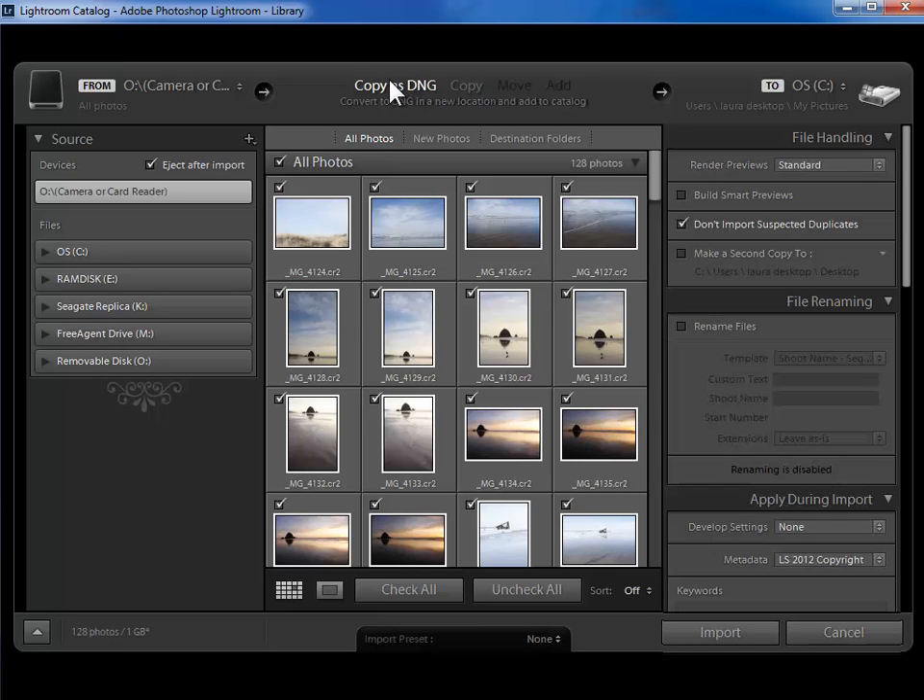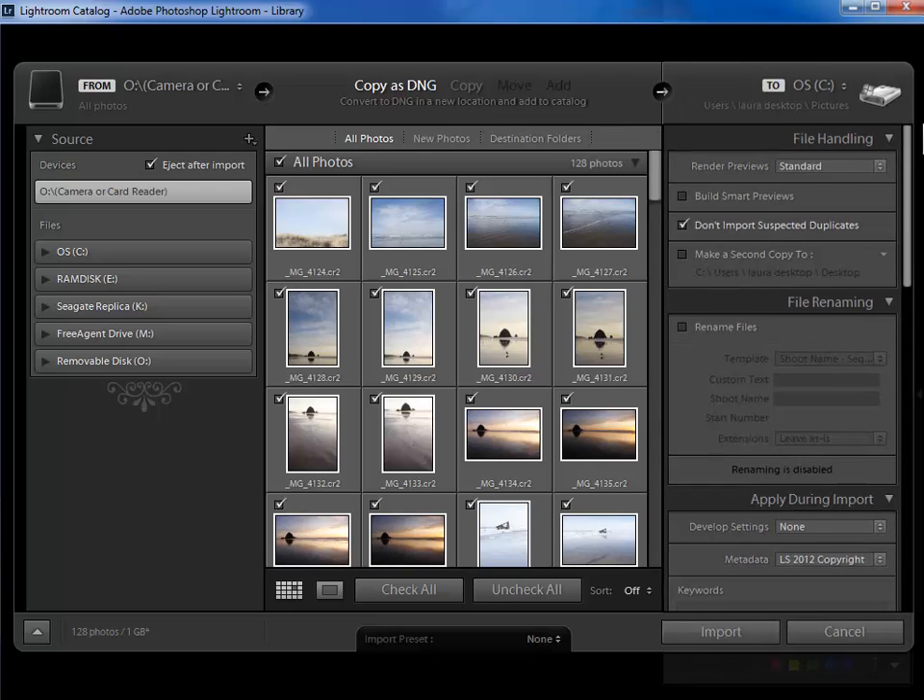There are some advantages and I have a video that discusses those, but it's not a mission-critical decision. Even if you don't convert to DNG as you copy off your memory card you can always do that later in the library module. So if you're eager to get started and you're not sure, I wouldn't sweat it at this point — I would just choose copy. I'll go ahead and copy as DNG though. On the right hand side I'm going to assign some information and then say where the photos are going to go on my hard drive.